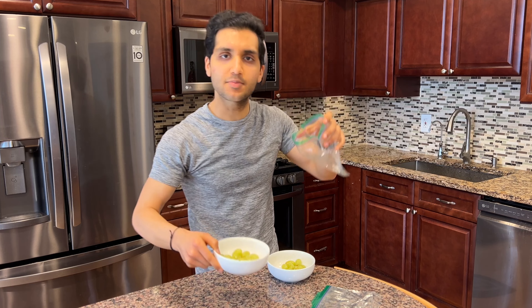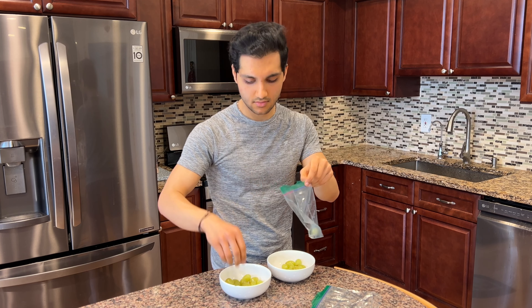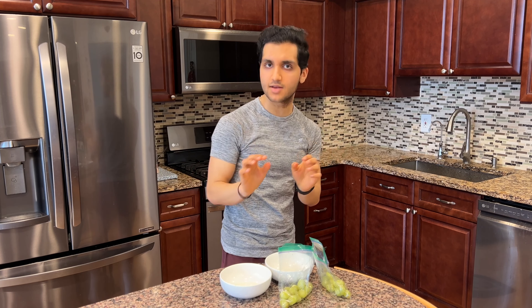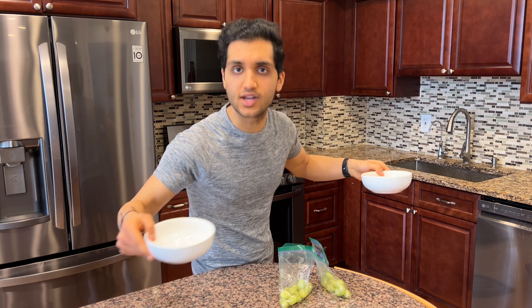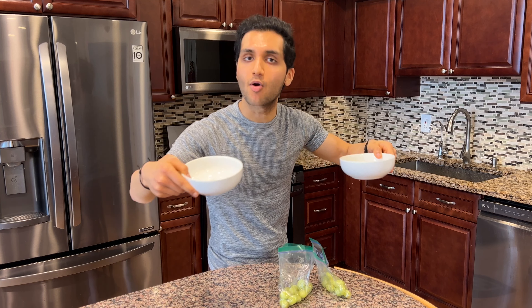Take your grapes and toss them into the plastic bag. Could you have done everything in the plastic bags from the start? Yes, but sometimes you can't let recipes be too easy because then it feels like cheating. The more dishes you have, the more work you did, the more proud you'll be.